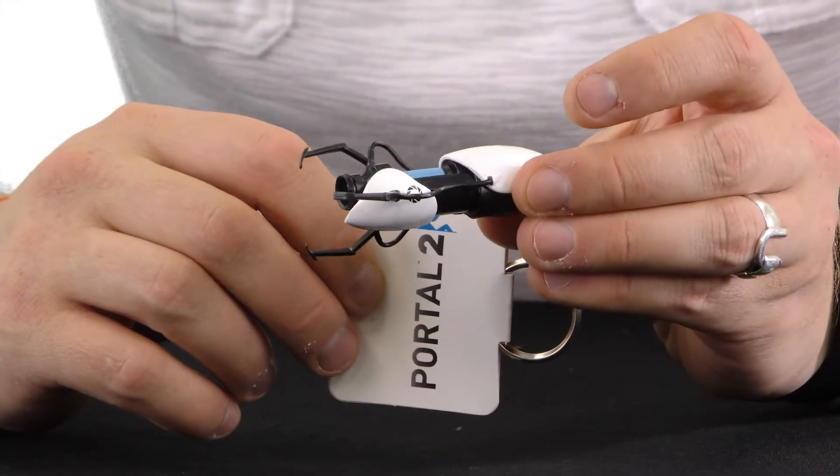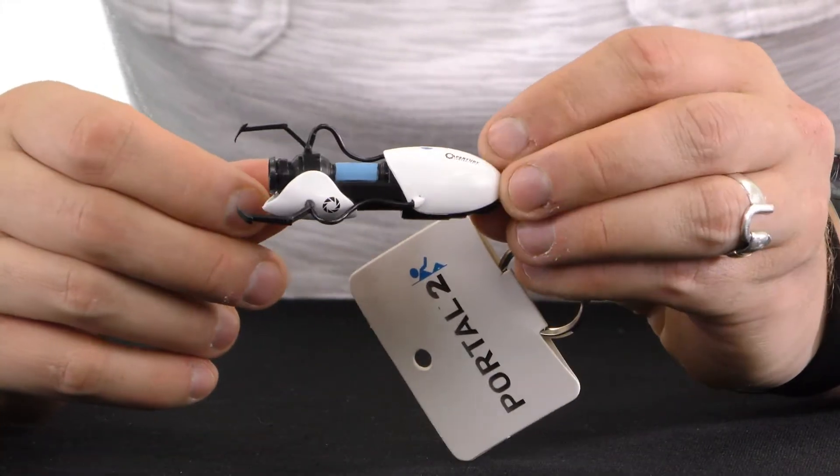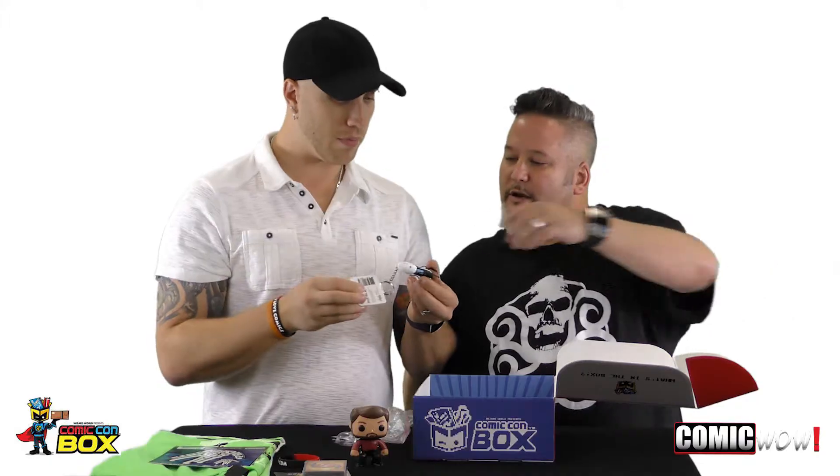Here you go from Portal 2 — Aperture Lab's little arm thingy. It's a cool little keychain — it's a ship, I think. It says Aperture Laboratories on it and it looks like a little bug ship. It's neat.